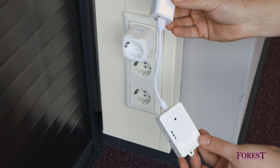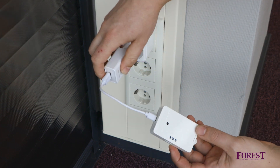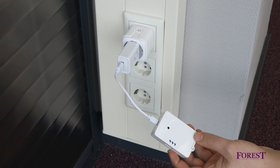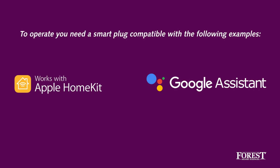Make sure the smart plug is turned on. Then place the wireless connector in the smart plug and add the shuttle to apps such as Apple HomeKit, Google Assistant, and Amazon Alexa. Then control your curtains from these apps.